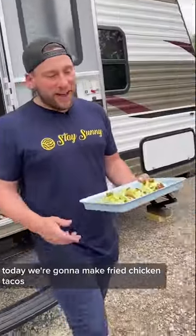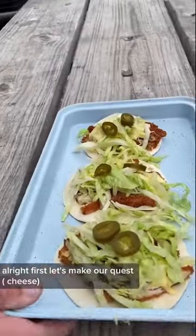Welcome to RV Kitchen. Today we're going to make some fried chicken tacos. First, let's make our queso.